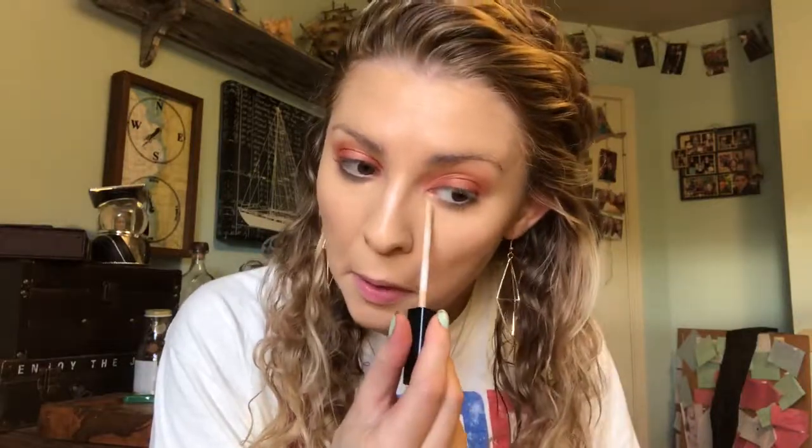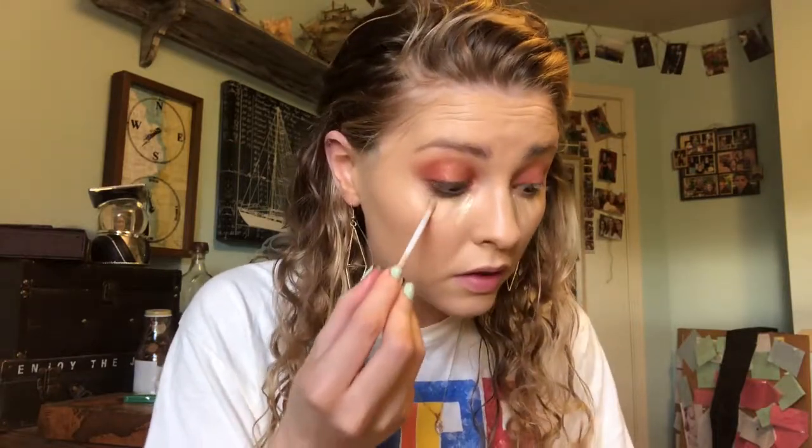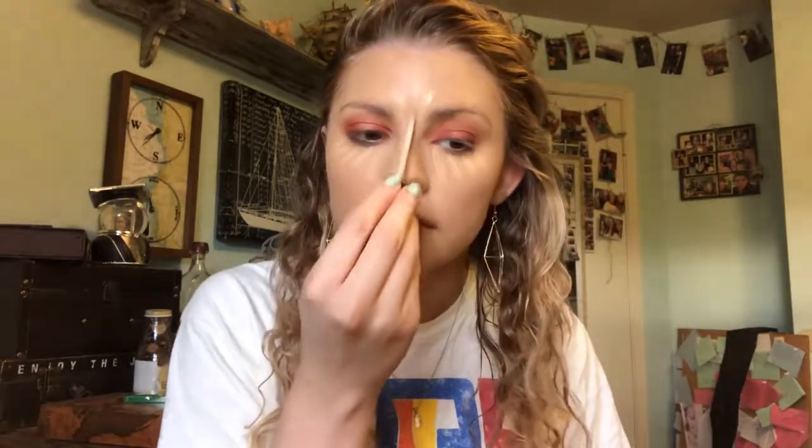Then I'm just going to put on my concealer, which is the Maybelline Fit Me Concealer in the shade Light. It still works for me even when I'm tan, just because it evens it out a little bit and brightens. I could use a slightly darker one, but we're going with this.